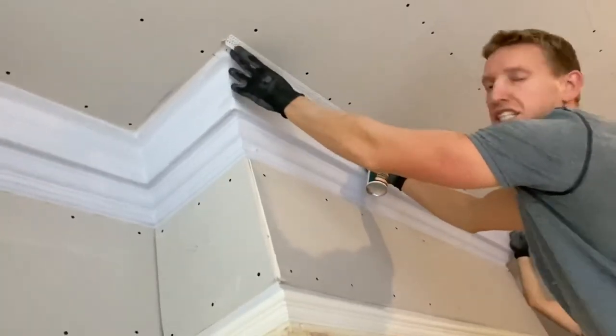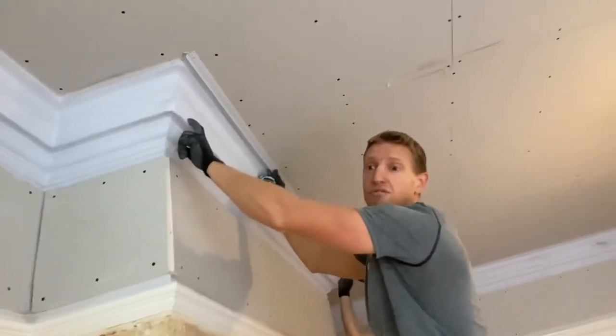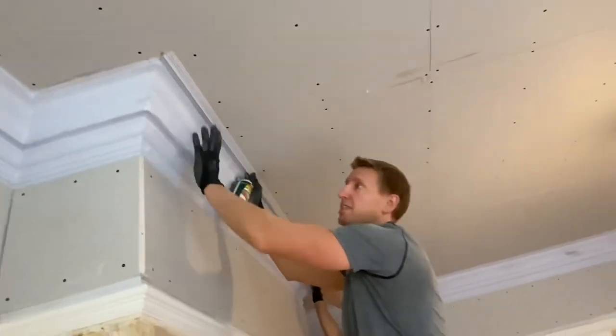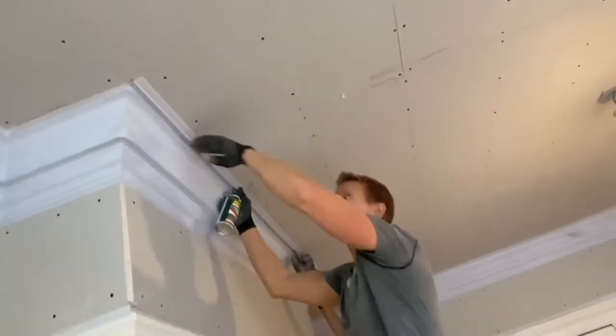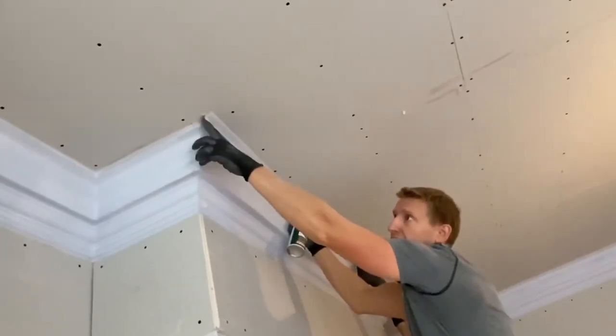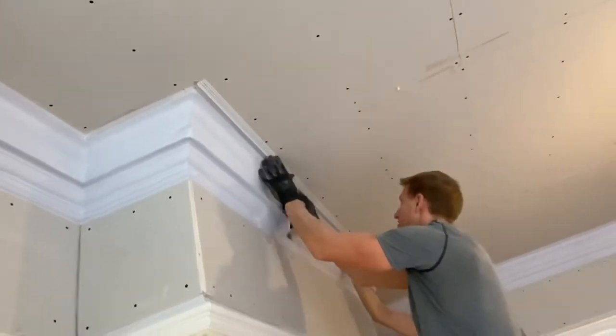The reason we're putting these shadow gap beads in is this coving is the original coving - it's very nice, incredibly expensive, fancy. The ceiling needed reboarding but I didn't want to lose the coving. So going over the top and leaving it back, you're going to have a nice detail around the coving line once this is all plastered and painted.